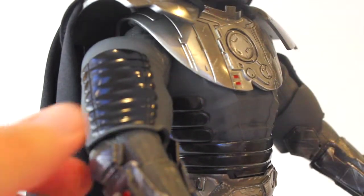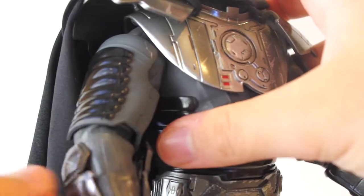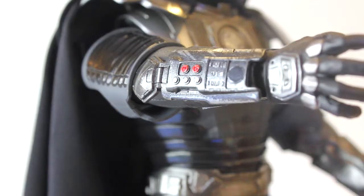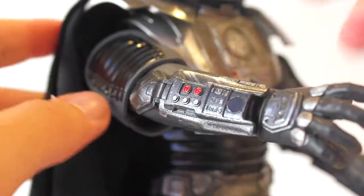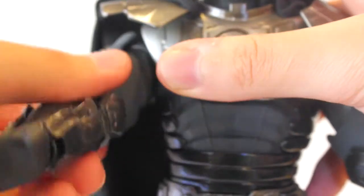Moving on to the arms — both are the same so I'll go over one quickly. There's nice armor on the upper arm and it is flexible. The wrist armor and gauntlets feature more beautiful paint apps with battle damage and darker grays. Comparing to the Batman Dark Knight figure from Hot Toys, which is hindered by being essentially one whole body suit, this one still has beautiful articulation.